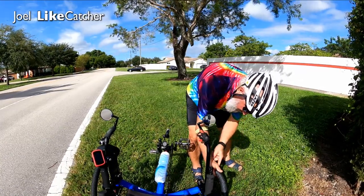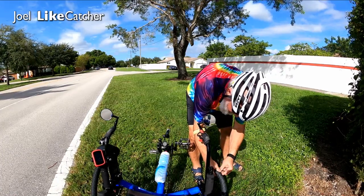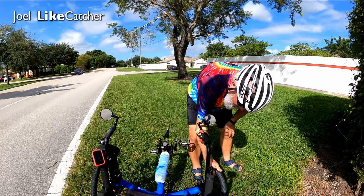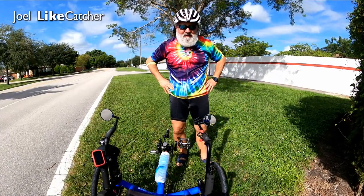We got a blowout, and it's a bad one. The tire was actually damaged — the bead pulled apart. While this ride is done, this is not repairable. We'd be walking home.